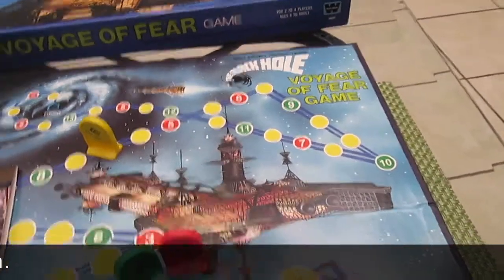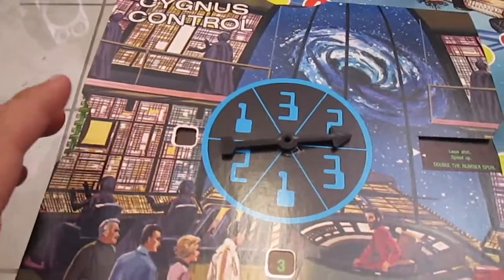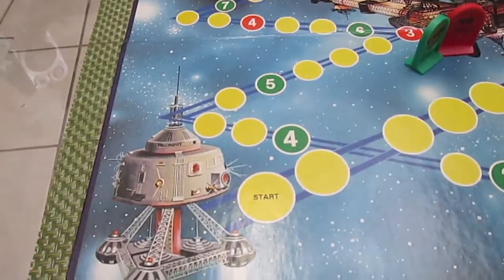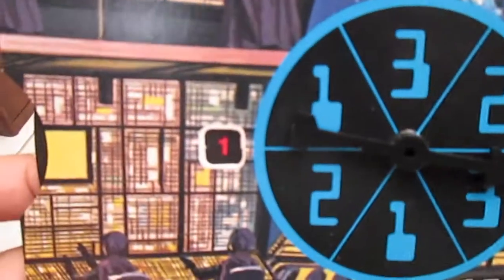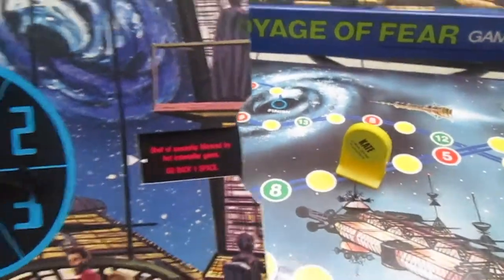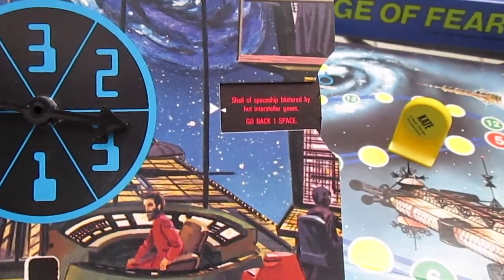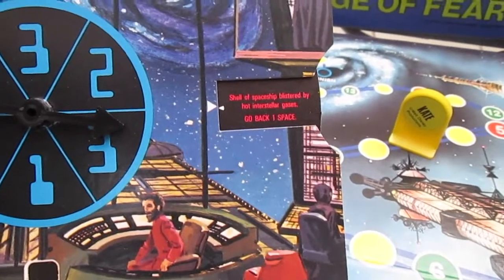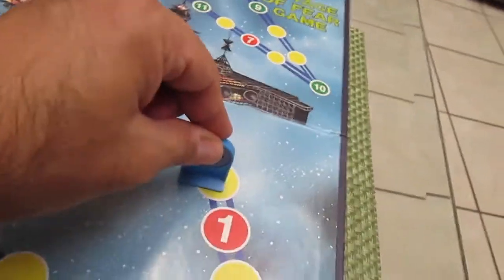If you land on one of the red ones, it works likewise, but the red ones mean danger. Those appear in this other window over here. For example, number one gives the instructions: 'Shell of spaceship blistered by hot interstellar gases — go back one space.'